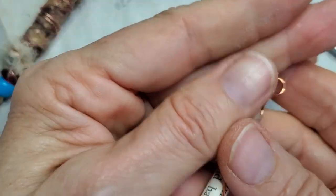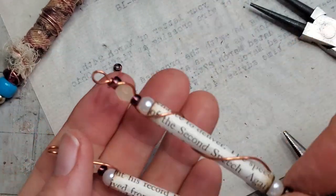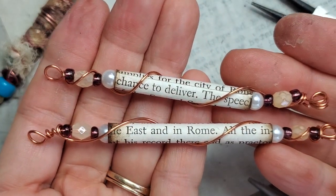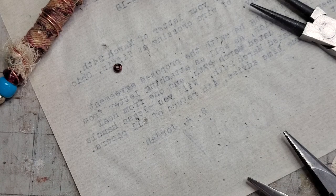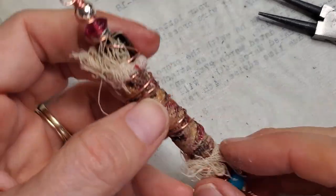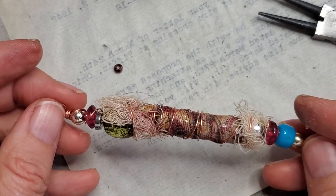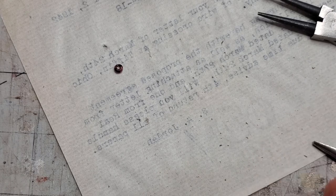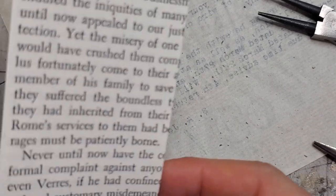That looks a lot like its big brother. Now we have a couple more, and these are just so much fun to make. Now let me show you how to make one using the book page itself as your core, if you don't have any straws or anything like that to wrap around. So we're going to take one of these lovely papers.